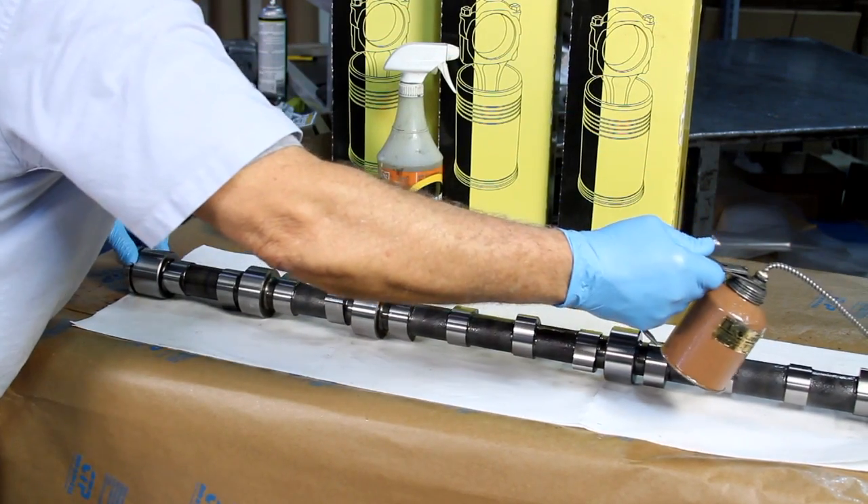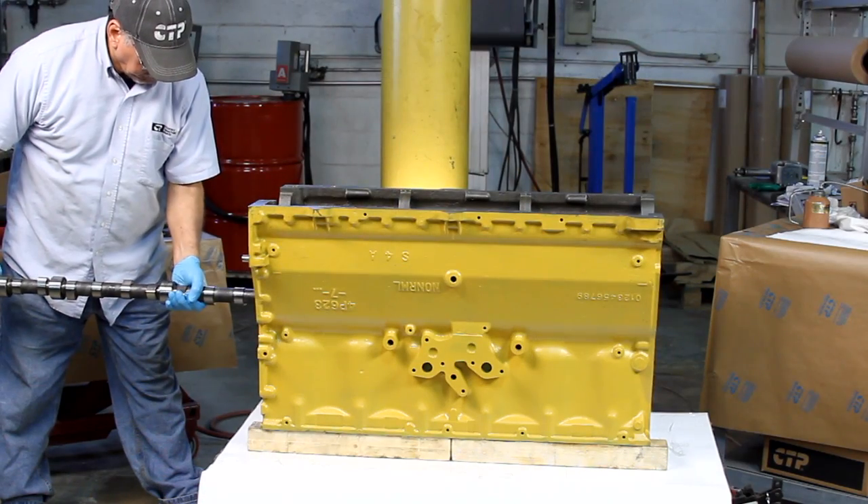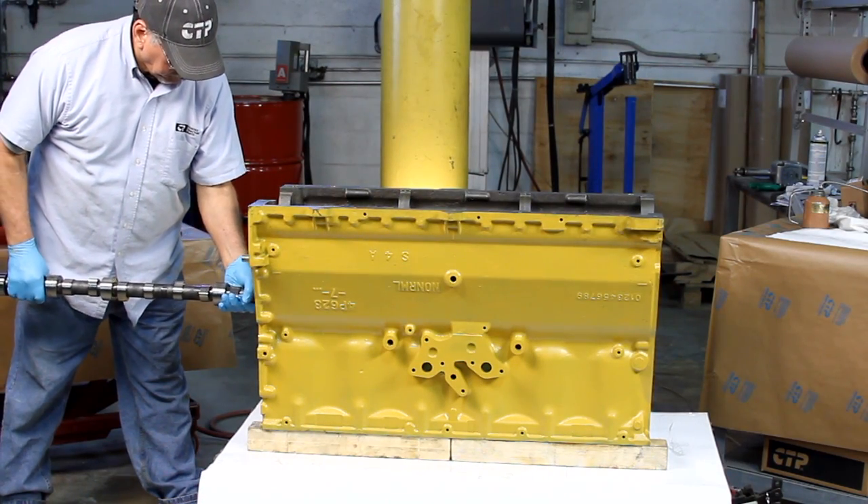Apply a small amount of lubrication to the rear journals and lobes of the camshaft and insert it into the block until you can support it on the first two journals.